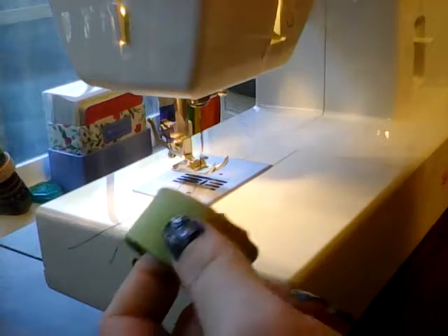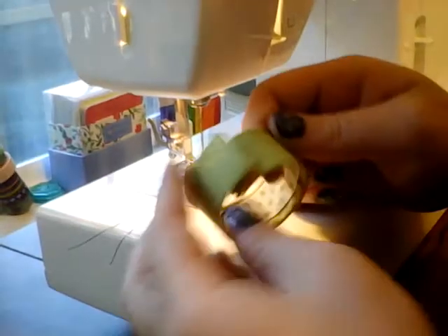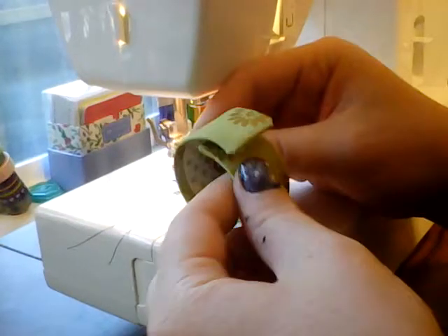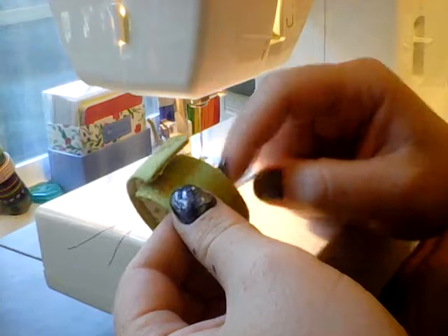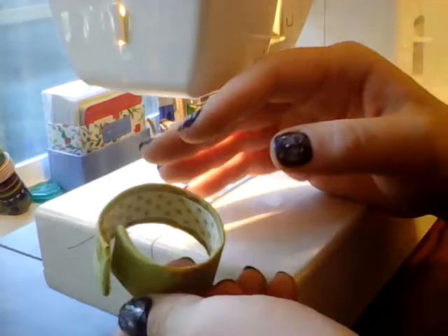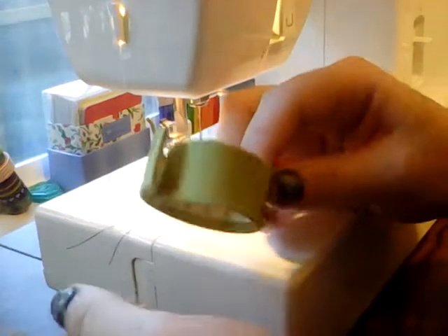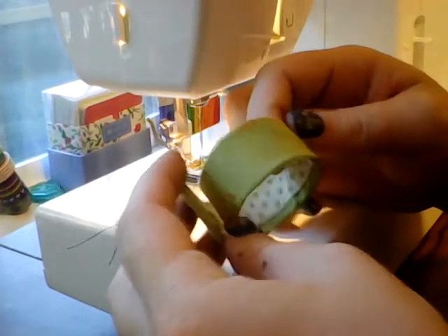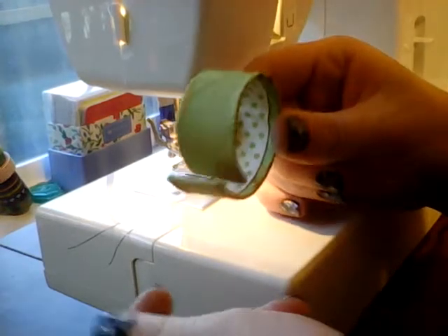I want to sew it in place, so I'm going to, and that's what I'm showing you today. I showed you in yesterday's video how to wrap it around the cardboard and put the liner on. If you didn't watch that video or haven't seen it yet, go back and watch that video — once you've seen this one, of course — but today we are going to be sewing this.